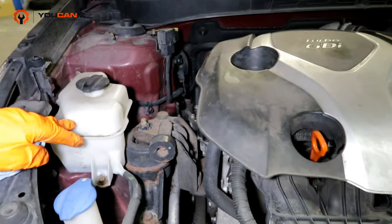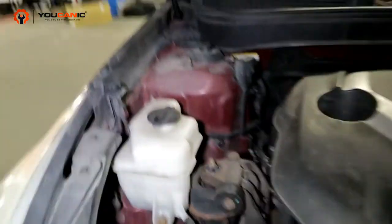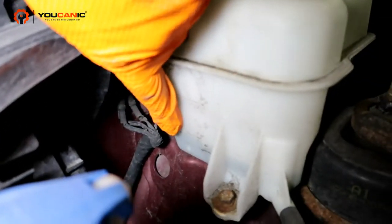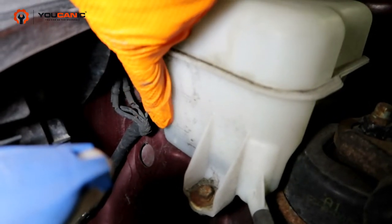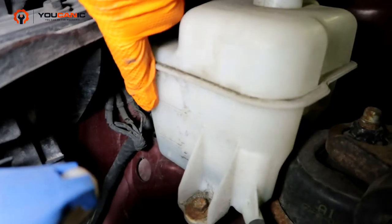This is an overflow reservoir, and on this overflow you can see that it has some markings right here. Now we're just right at the low — we're still in operating range, but we're right at the low. So we would opt to add some up to this full line.